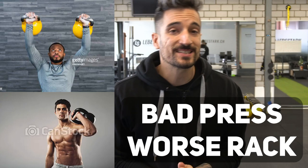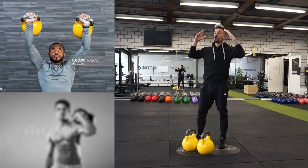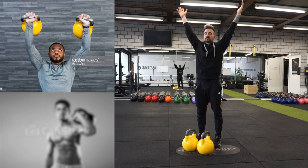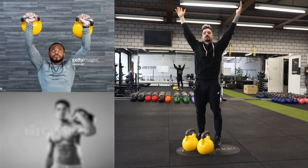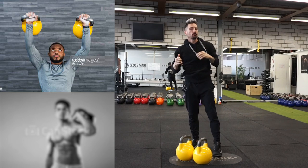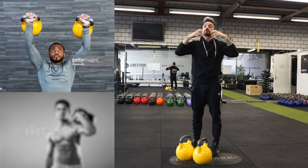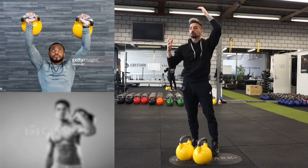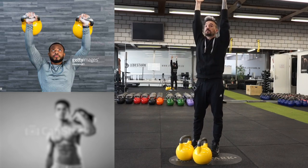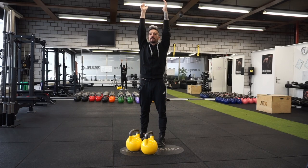The next image is a bad press and an even worse rack. With the press, the arms are too far outside your center of mass, which creates unnecessary effort and resistance that your body has to compensate for. The second problem is that the elbows are not fully extended — this might be due to some mobility problems. Make sure that when the kettlebell is in the top fixation, your elbow is fully extended, biceps close to the ear, and shoulders not lifted but strong and stable in the socket.